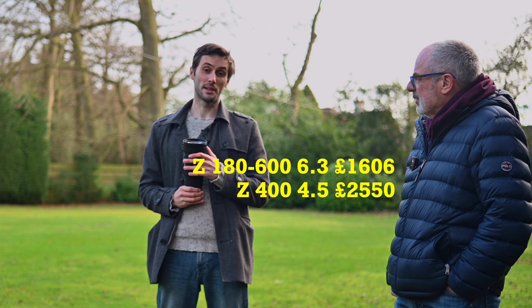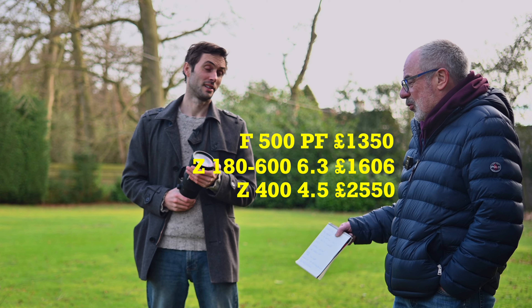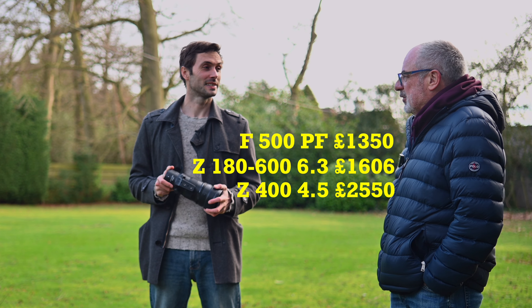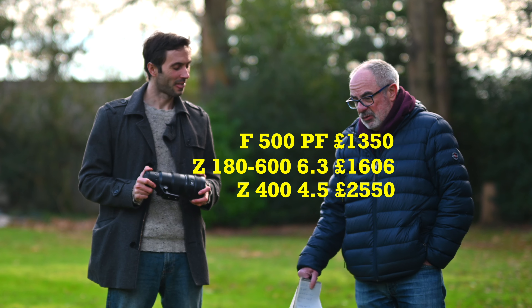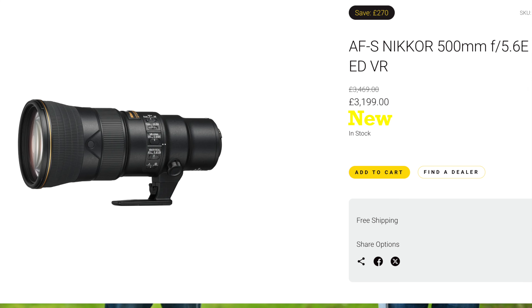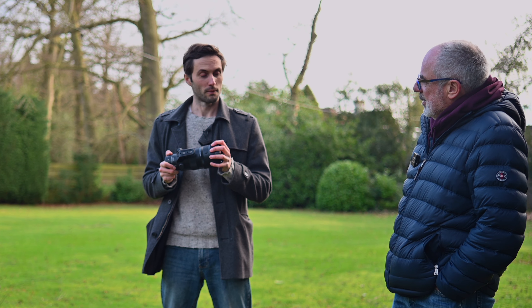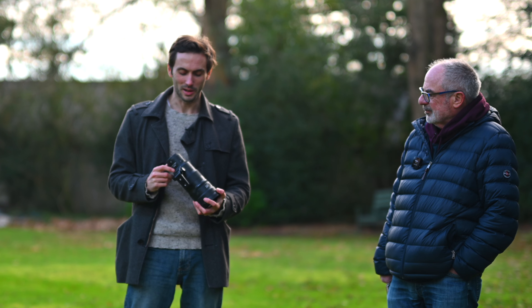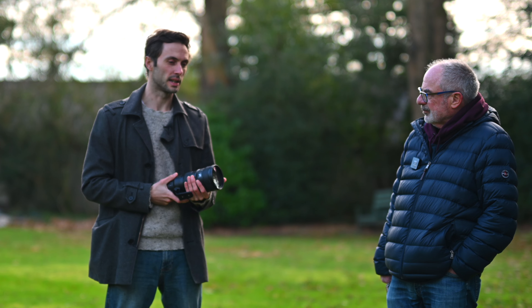The 500 PF — I've seen one for £1,300, which is almost half what was paid for the 400mm, and it's only 300 grams heavier. Now that its price has dropped to that level, I would seriously be considering it. Are you still happy you bought the 400mm? I'm happy with my purchase despite the 500 PF price drop being a bit annoying. I really love the super light lens.